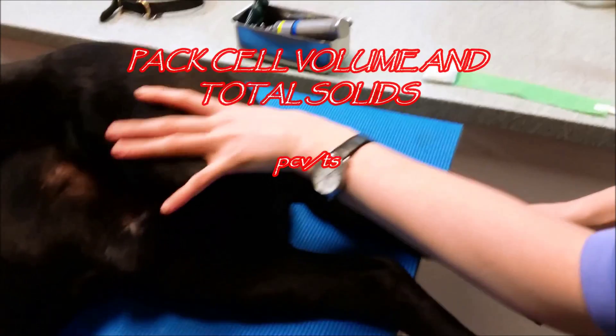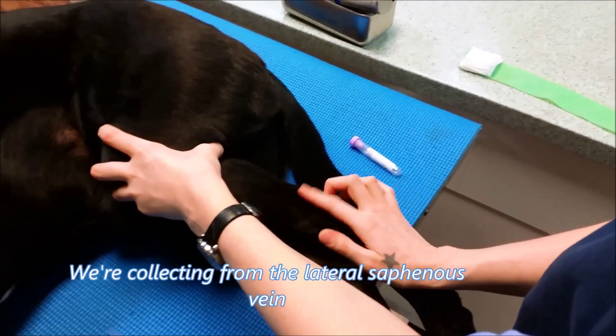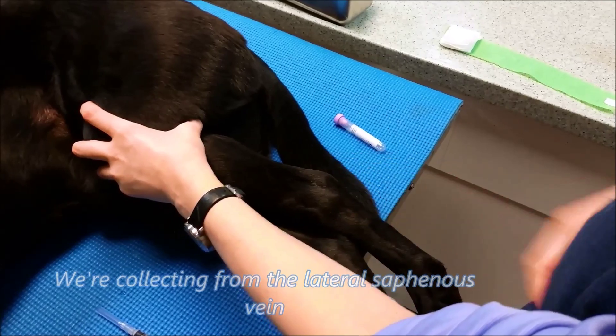This vein back here is the lateral saphenous vein, and I put a little alcohol on it just to kind of make the vein pop and lay down the hair. So as you can see, there's the vein right there.